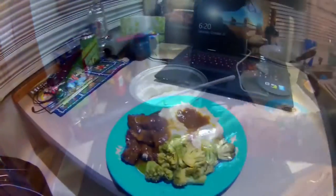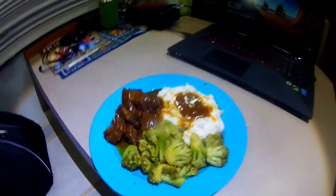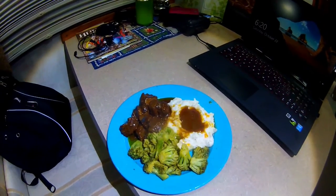Look at that — steaming hot. That's a good meal right there, that's a stick-to-your-ribs kind of meal. The meat doesn't even need the knife. The broccoli is done perfectly — still got a little texture to it, something you can chew. Now I'm going to check out some videos and watch a couple while I eat. Bon appétit, guys!